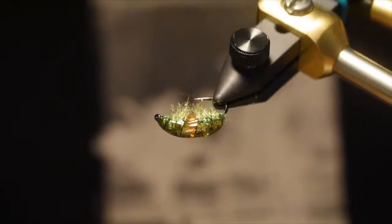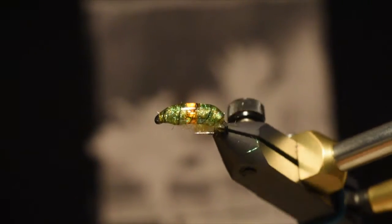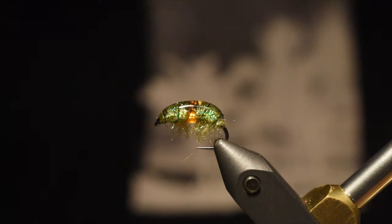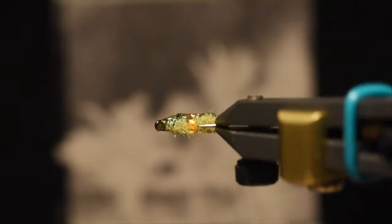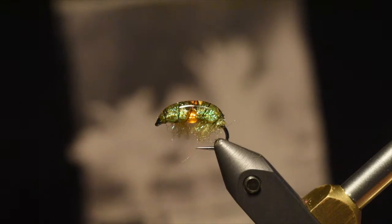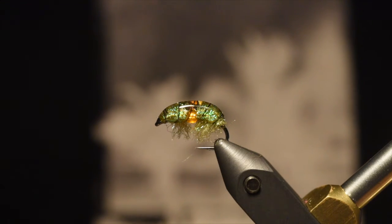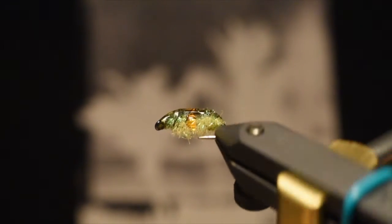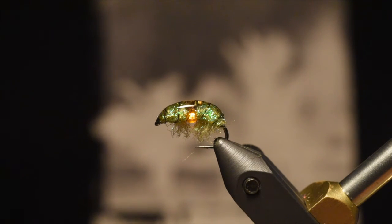And there you have it — the glass scud. I really like this pattern; it has a lot of cool effects. You can do it with dubbing instead of a bead in the middle, but I think the bead looks kind of cool for that egg sac, and the UV resin really helps to magnify it and give the pattern a little more depth than it normally would. There you have it — the pregnant scud. Hope you guys stay safe and we'll see you guys next week.